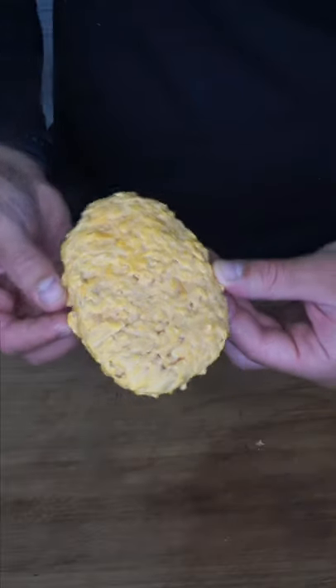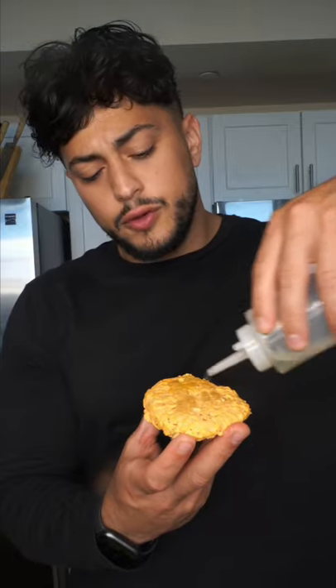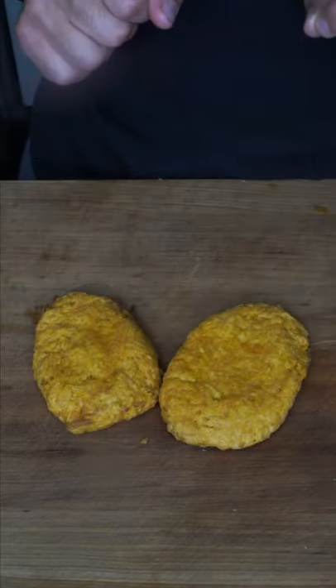Air-fried hash browns. You can keep them frozen until you want to cook them. Use a neutral flavored oil and just Picasso it on. We're gonna air fry these at 400 degrees, 20 minutes, flipping them midway through.